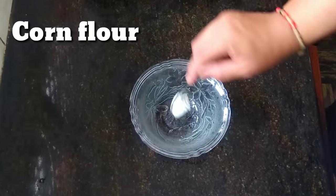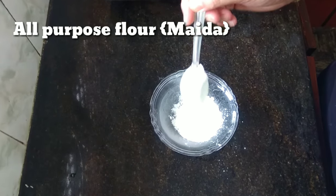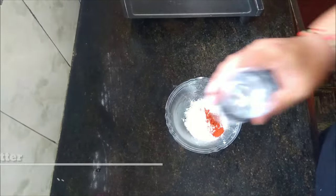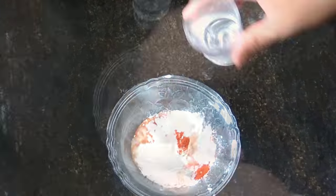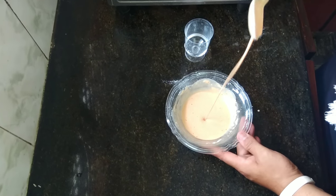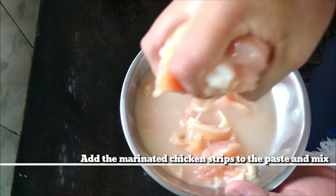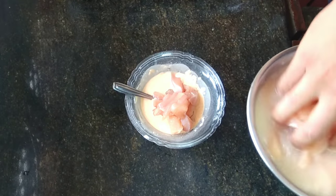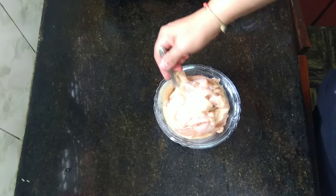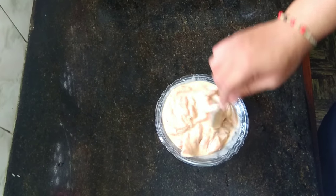Next, we will take a bowl and add 2 teaspoons of corn flour and 2 teaspoons of all purpose flour. Add some salt to taste and a pinch of chili powder. Add some water and make a thick batter — this consistency is good enough. Now add in the marinated chicken strips, squeeze out the water, and mix well. You can add some flour if necessary, and let this rest for 1 hour.